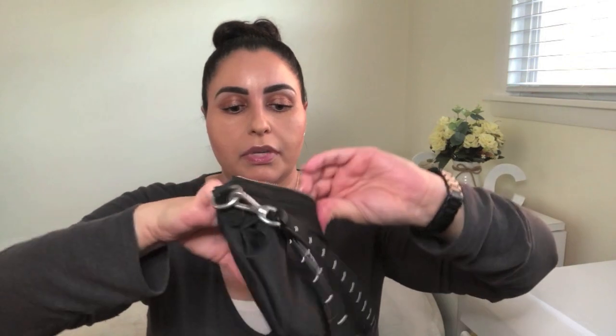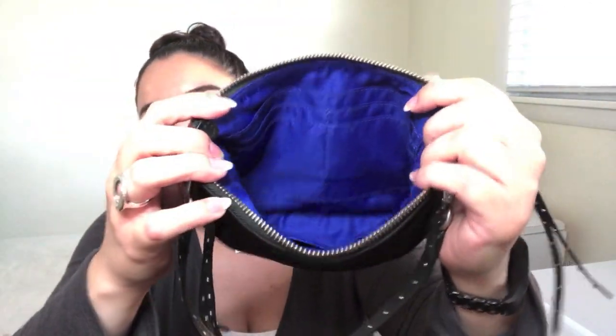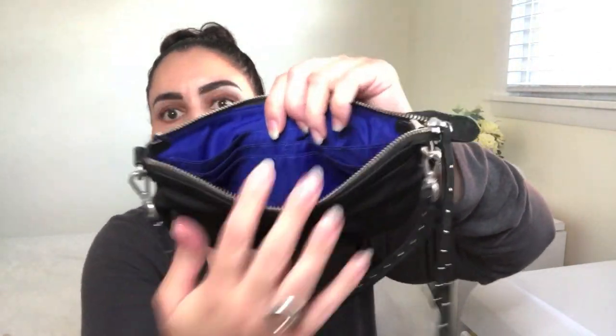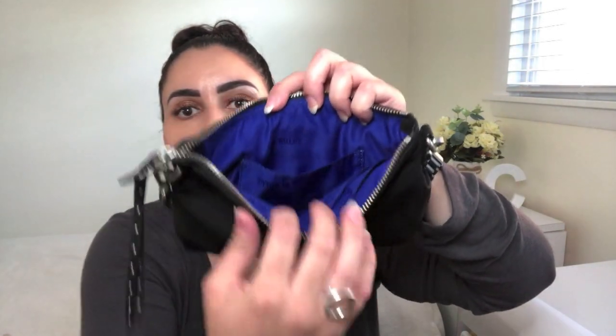When you unzip it, you will be greeted with this lovely electric blue interior. Beautiful electric blue interior. You've got one main compartment in the back, and then four credit card slots — one, two, three, four. Flip it around and you've got one compartment right here that is typically for your public transit card, and then obviously the whole main compartment aside from that. So it's a very short and sweet tour of this adorable little wristlet.